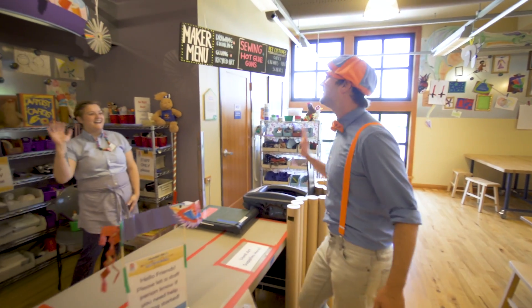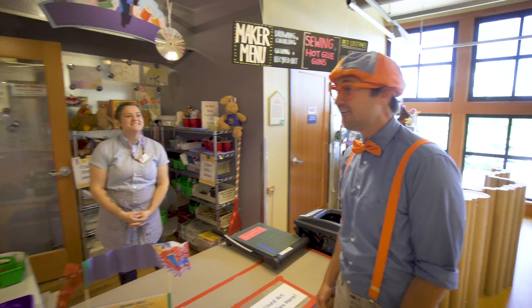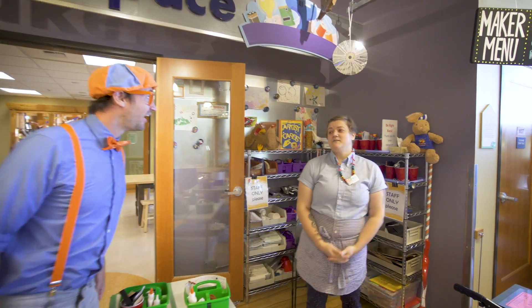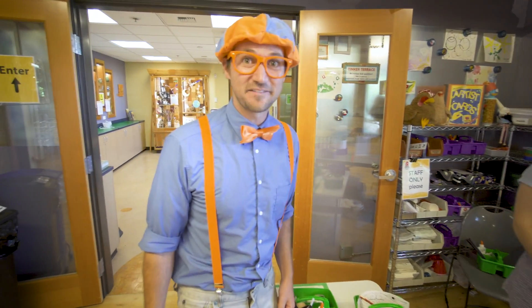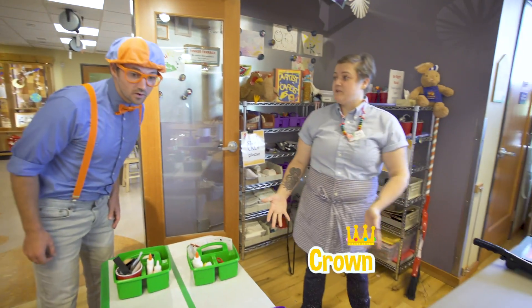Oh hey, hi! Who are you? My name is Bryn. Ooh, that's a nice name. Welcome to the Make Space! The Make Space? What do you do at the Make Space? Here we can make all sorts of arts and crafts. We can build robots. We can do some painting. We can even do some drawing and coloring. That sounds like fun. Do you have an art project that I can do? We sure can. Would you like to build a crown?